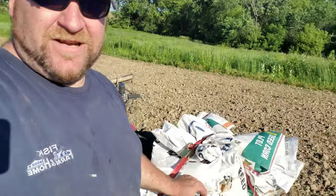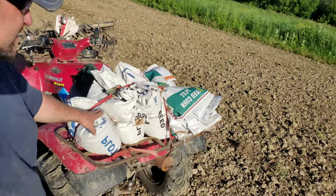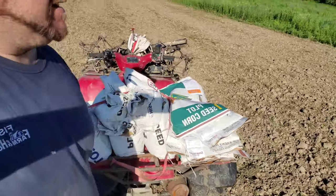What we're going to do is go all the way around the edge with corn, beans in the middle, and then I'm going to come back probably late August, somewhere in that region, and do the brassicas down the middles here. This is all the seed we got right here — beans and corn — and we're going to start throwing her now, so stick with us.